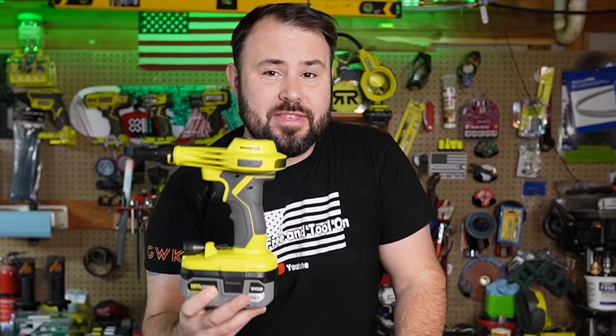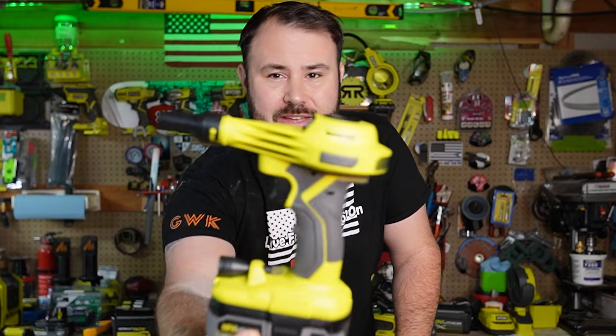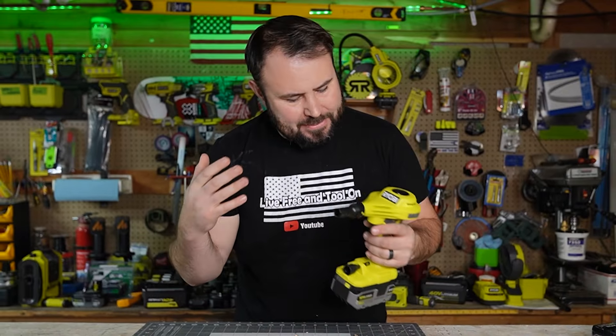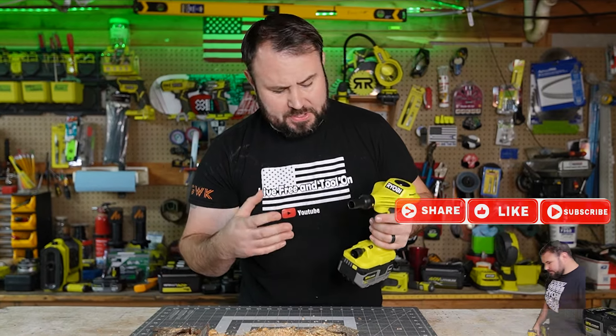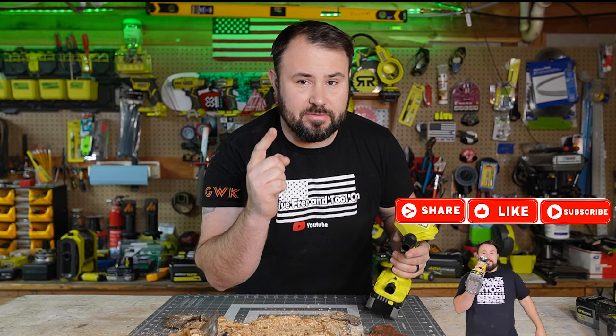RYOBI is at it again and this time they are taking on the redesign of the high-volume inflator. This is 40% quieter than the previous version, which is very welcomed.